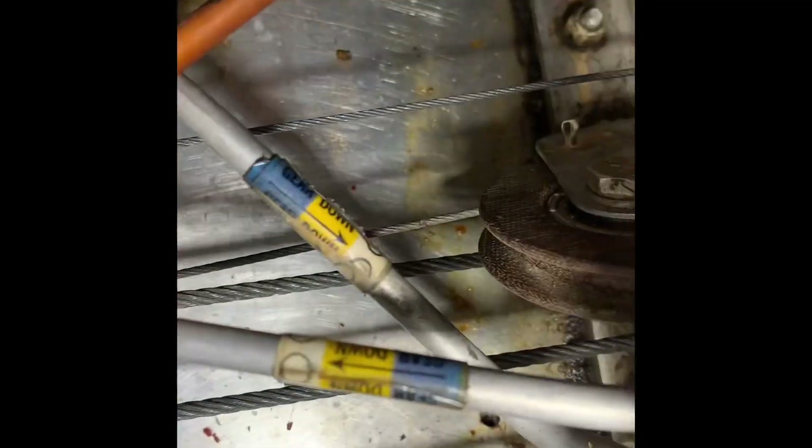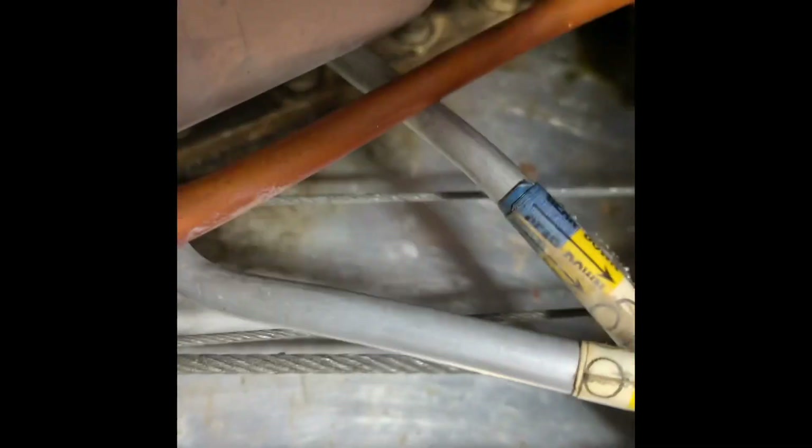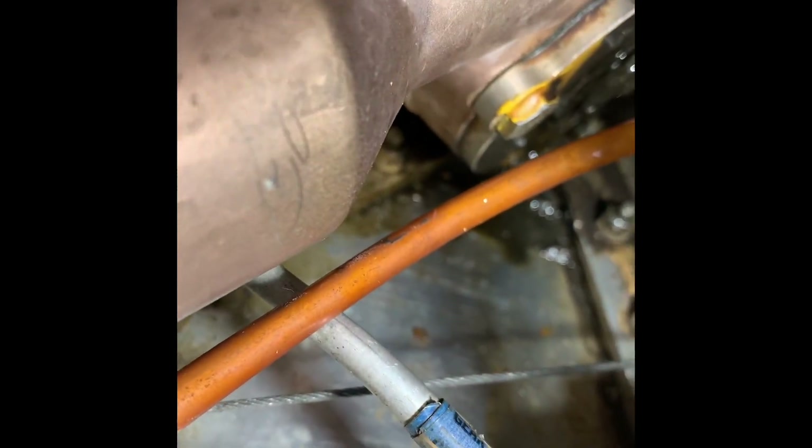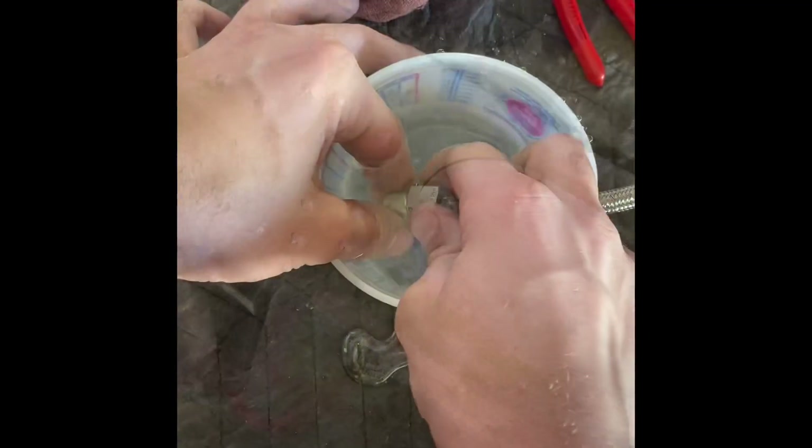We'll come back and show you the new ones when we put them on. An easy way to check if they're leaking is to just take them off, put them under water, and blow some pressure into the tube. It's pretty obvious that it's a leak with your hands.